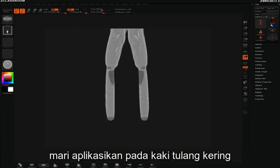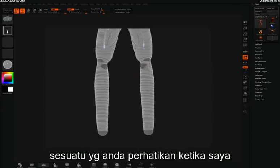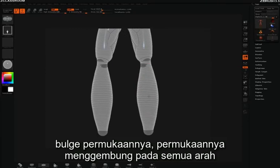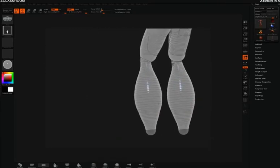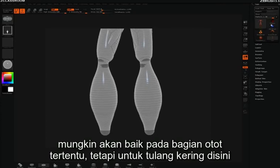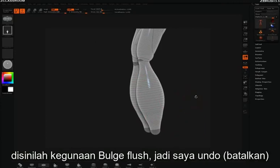Let's move down to the shin here. Something you might notice is as I bulge the surface it's actually bulging out in all directions at once. Now that might be good for some muscles, but in the case of the shin on the front of my character we want that area to stay flat — and this is where the bulge flush brush comes in handy.